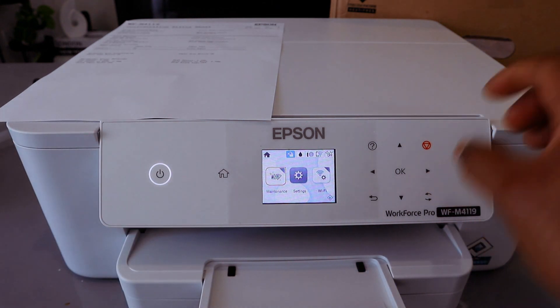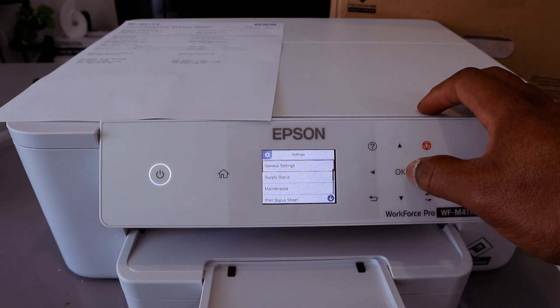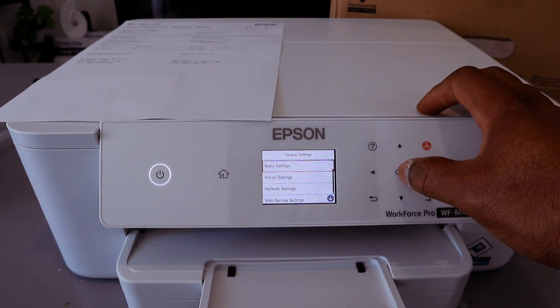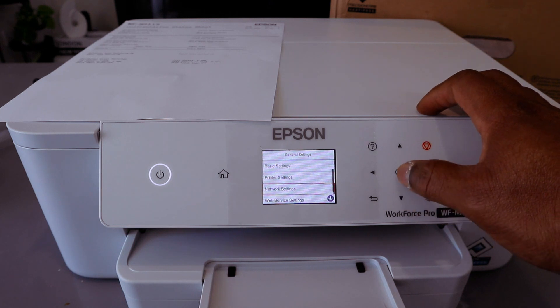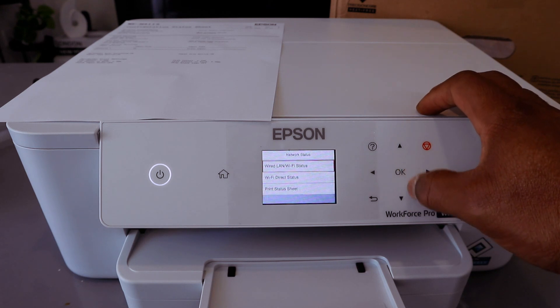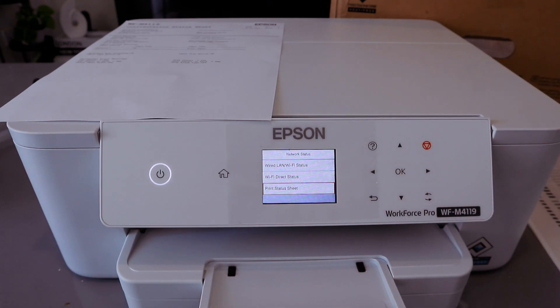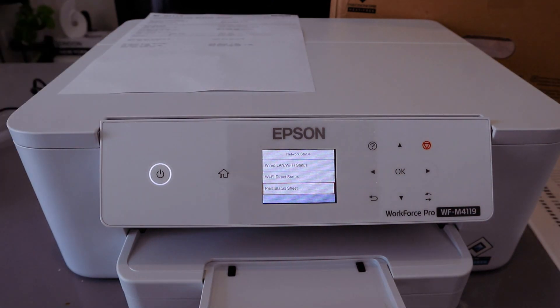If you lose this information, you can go back to Settings, select OK, General Settings, select OK, go to Network Settings, select OK, Wi-Fi Direct, Network Status, select OK, then select Print Status Sheet, select OK, select OK. Now this printer is going to print a Status Sheet.